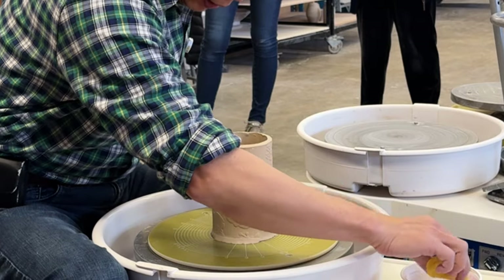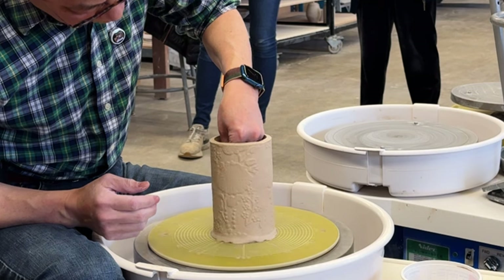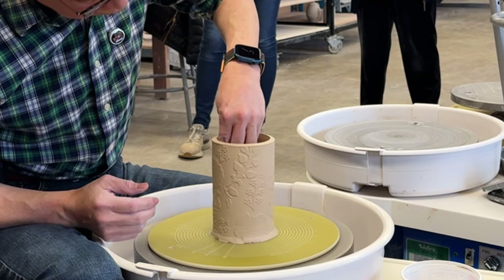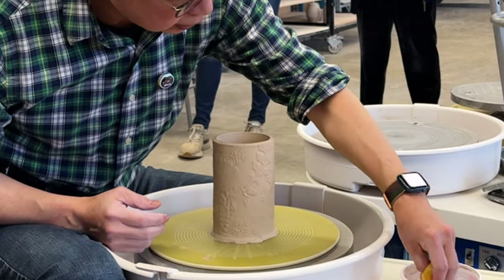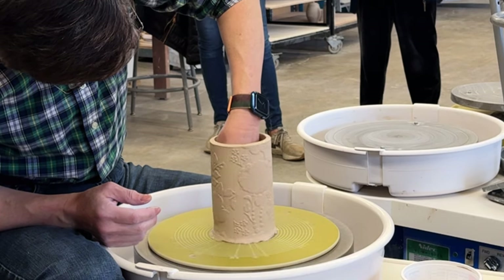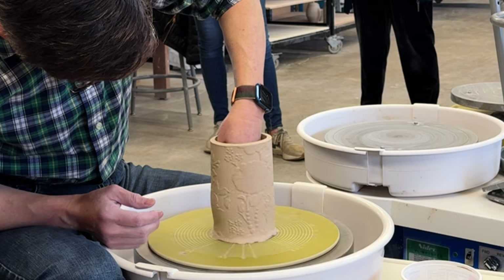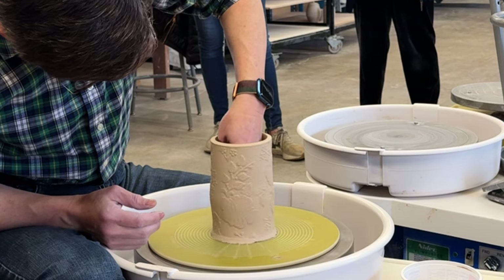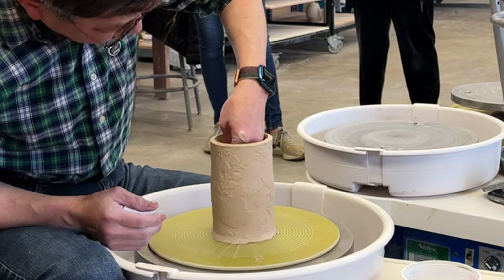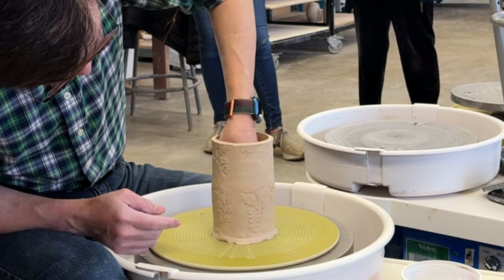Grab a piece of sponge and do it slowly. First, add a little bit of water on the inside of the cylinder to get it slippery. Then slowly spin the wheel and slightly push — apply pressure — you can see that my hand is pushing the wall, stretching it out.